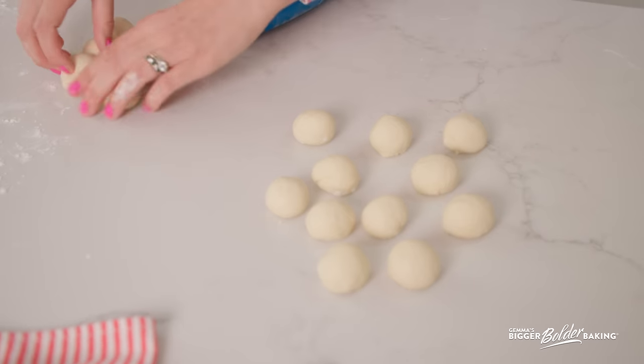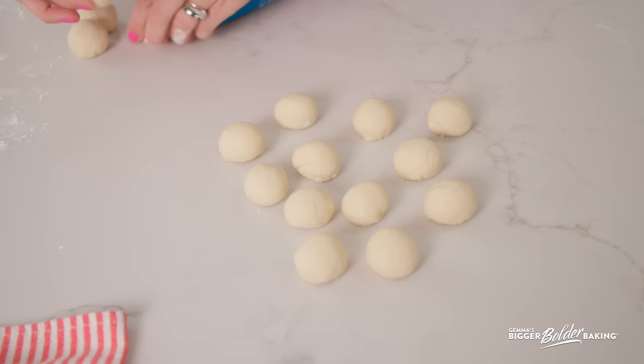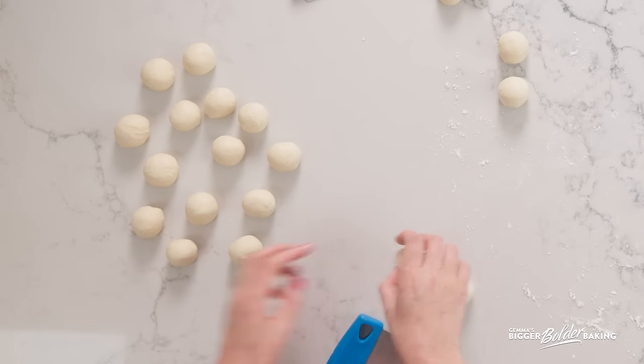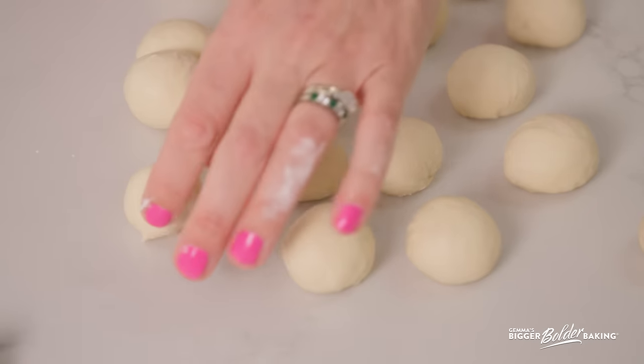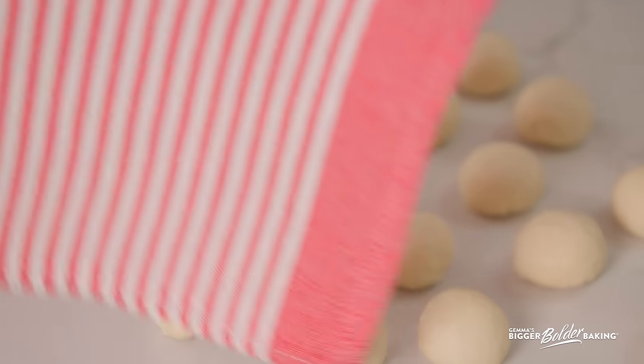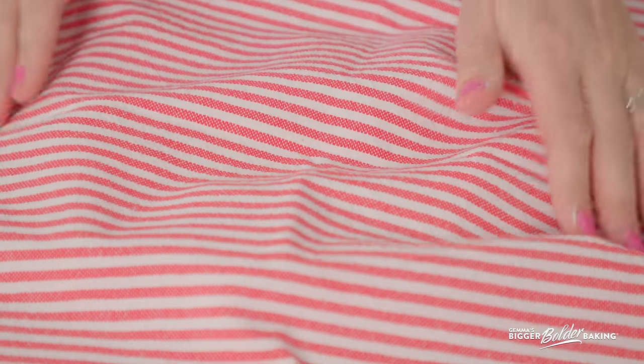I'm going to pop these over here under a nice clean tea towel and let them relax for a few minutes because we just rolled them up into balls. The gluten needs to relax so it will be easier for us to roll out. Put a tea towel or cling wrap over them just to make sure they don't get a skin — that will ensure lovely pastry. Give those about ten minutes, then we'll come back and roll them.